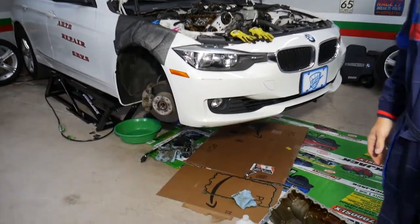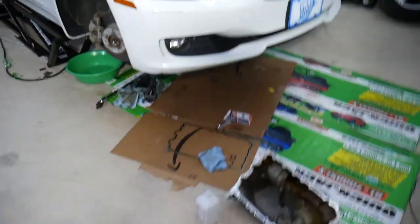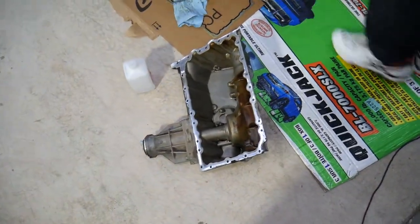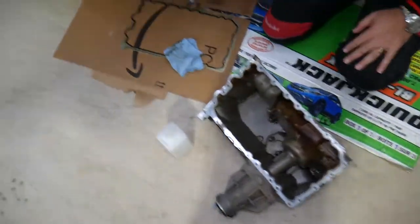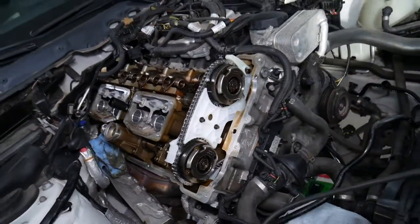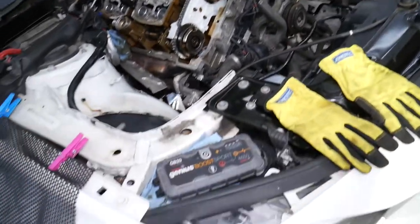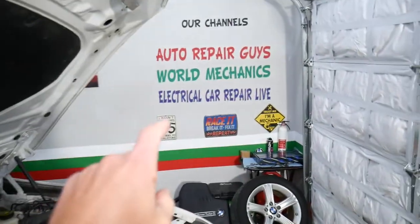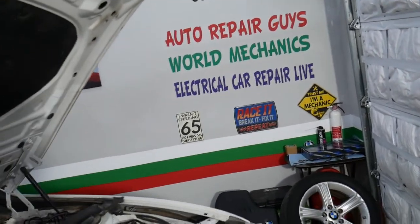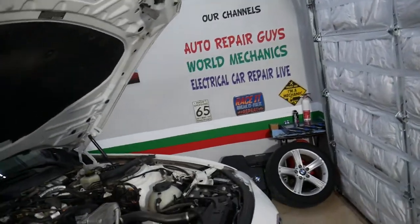So what we did here on this BMW — we actually replaced the timing chain and it started developing a little bit of an oil pan leak as well, so we'll be fixing that today. You can see that's the timing chain that we replaced. We have videos that can save you thousands of dollars on repairs. Also, if you have a car, check out this channel — Electrical Car Repair Life — we have information that can save you thousands of dollars on future car repairs.